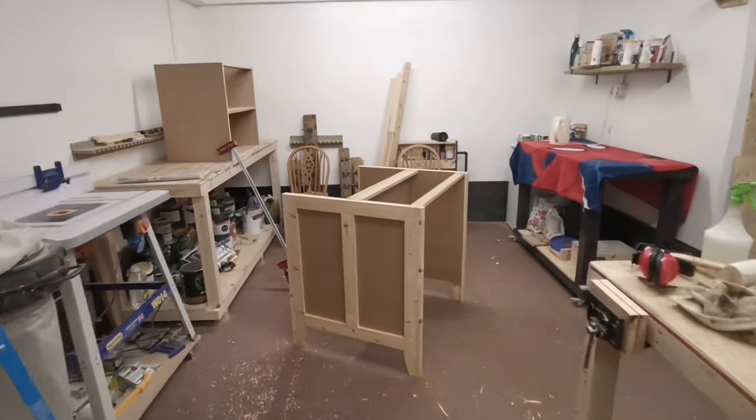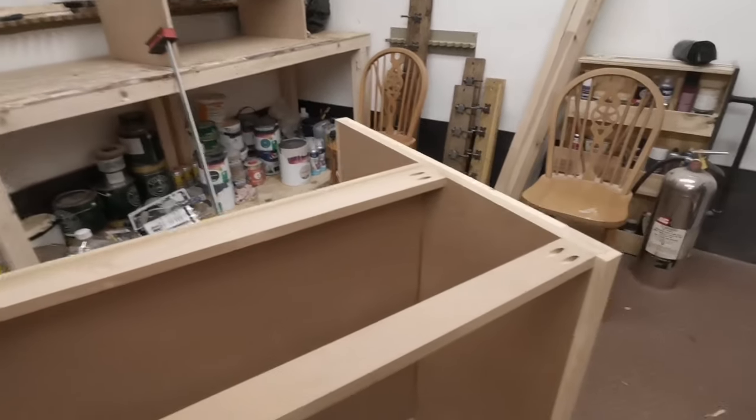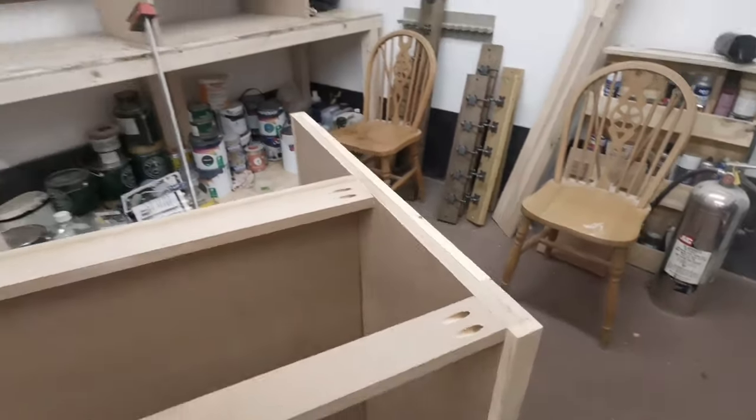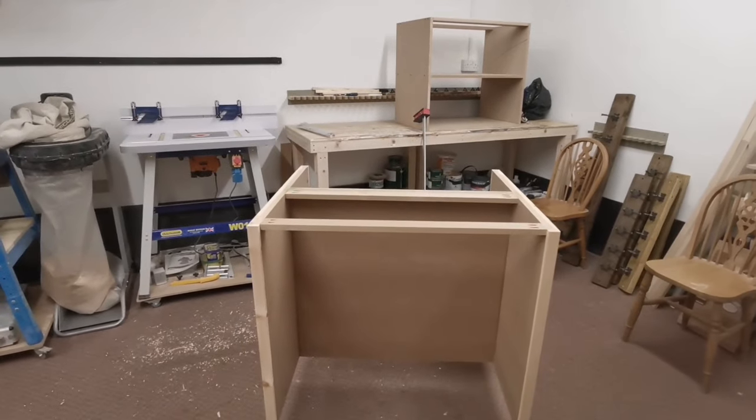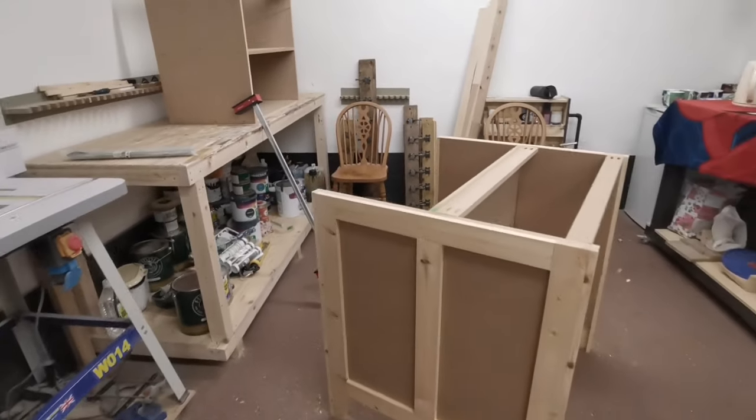The kitchen island is all coming together now. As you can see on top, the support struts are being secured with pocket holes. We just need to cut two more of them for the far side, pocket hole them into position, and then we can start the process of filling and painting.